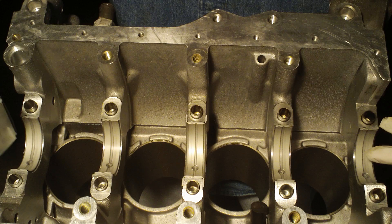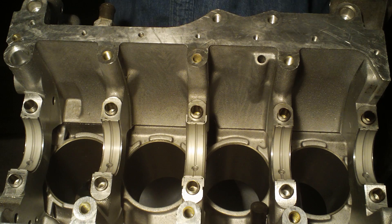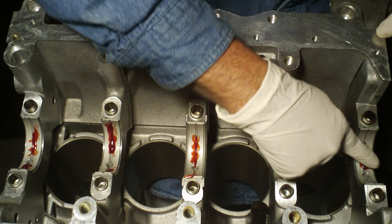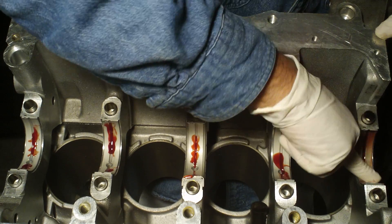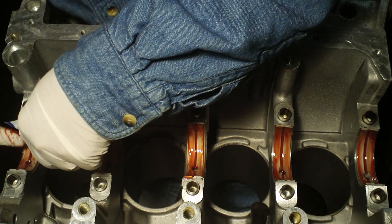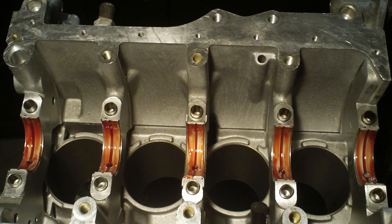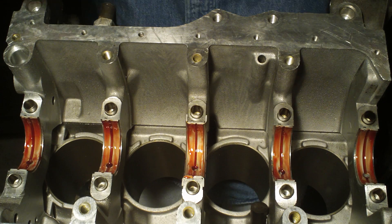I've got these five bearings on the bottom and there's five more bearings that go on the top caps. As you can see I've got the lube on each of the bearings. Now I'm just going to spread it out. So as you can see I've got a liberal spreading of lube on each bearing.